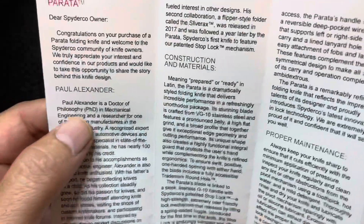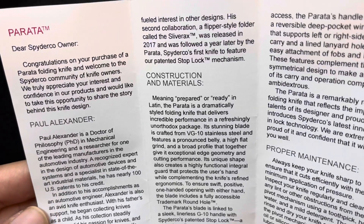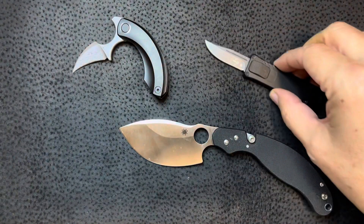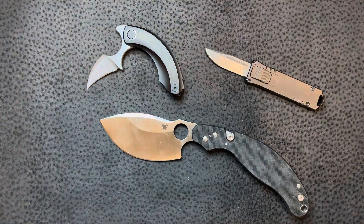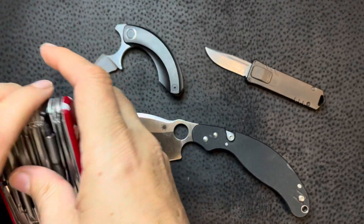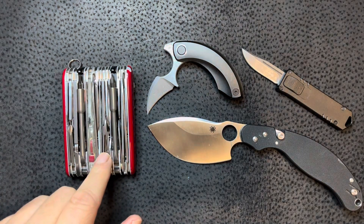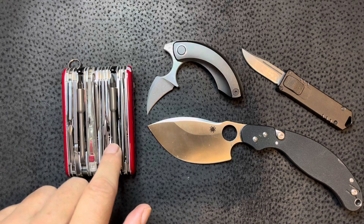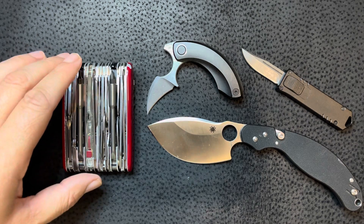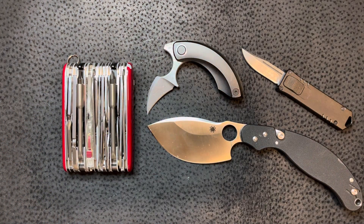It's designed by Paul Alexander, who has a PhD in mechanical engineering. Pretty neat overall. Like I said, I'll be doing an individual review of the Victorinox showing all 73 functions — stay tuned for that. It'll probably be a long one and I may have to break it up into two parts. Thanks for watching guys, hope you enjoyed seeing these knives — bye!